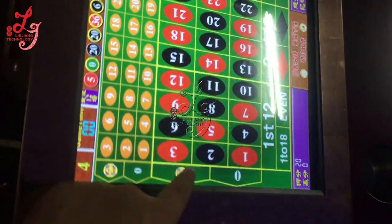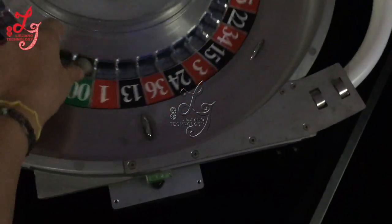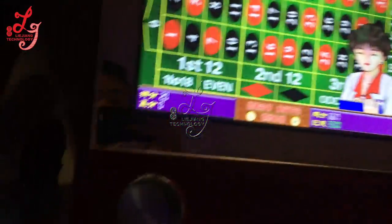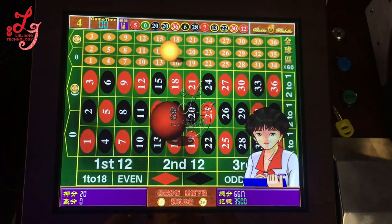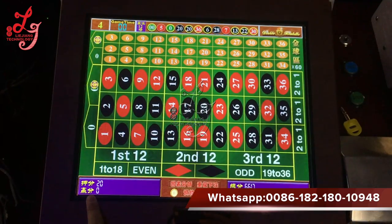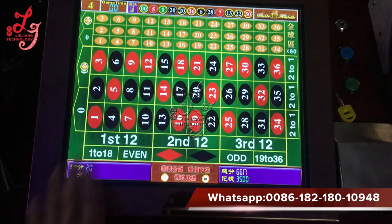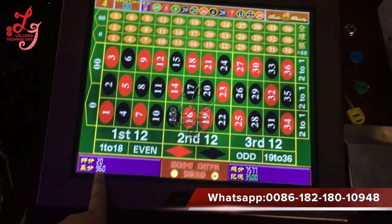We bet double zero. I let the board go into the double zero. It will become 960 credits. I bet 20 and this wins 960 credits. This display can be adjusted to English — right now it's Chinese only. See, 900... 960.